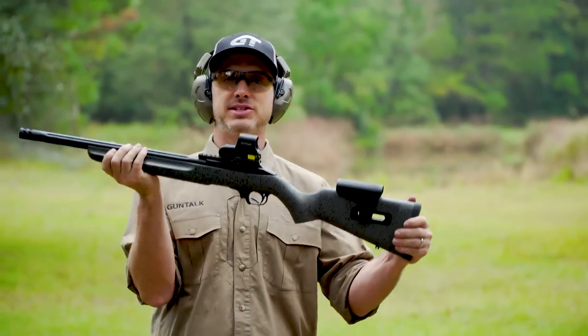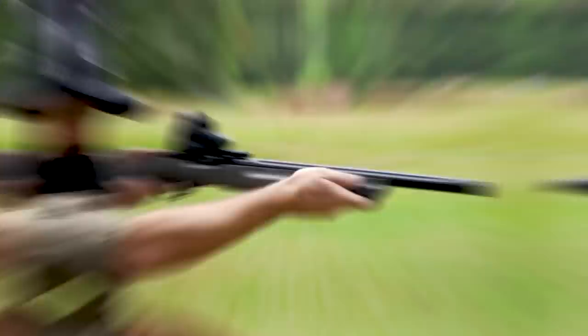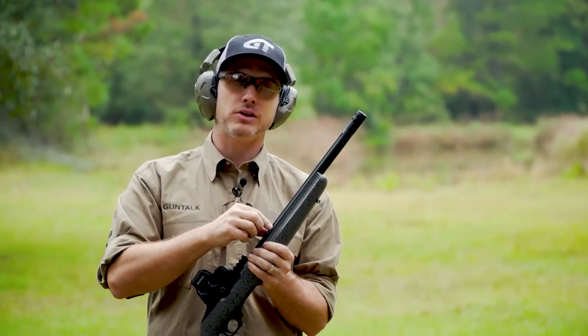Right off the bat, you notice the stock — very nice looking. It has a little texture to it, so it's easy to grip and hold on to. You also have a heavy barrel, but it's fluted to take out a little weight.